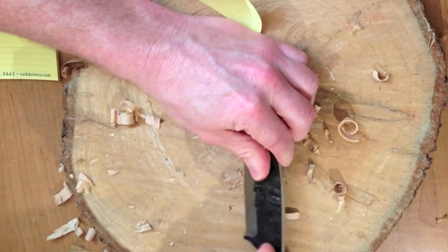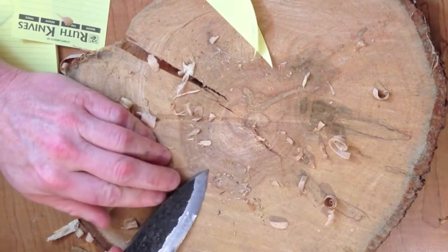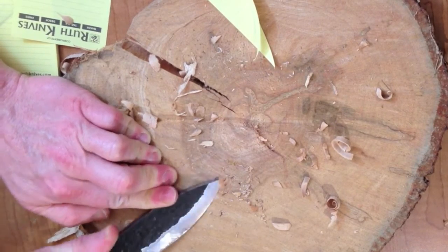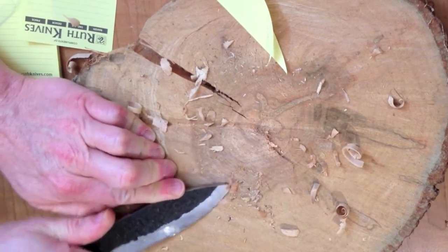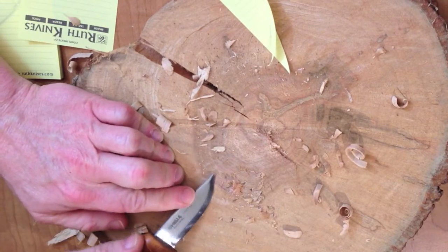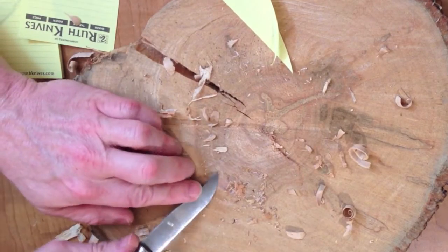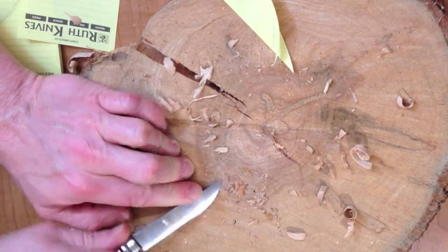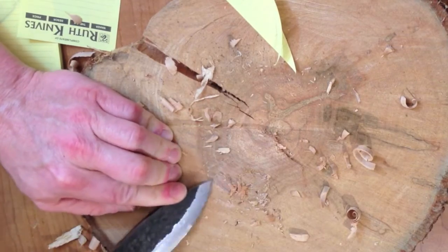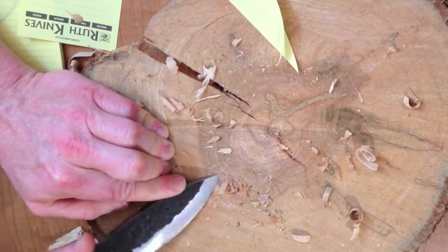I'm just utilizing the knife in a less orthodox manner here. You can see how sharp it is — it's really digging into this pine stump. The Lon Humphrey knife definitely had the advantage in all aspects of bushcraft and it's just a wonderful piece of art. These are for sale in my store — go to the about section in my channel and I hope to see you guys there.